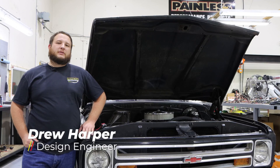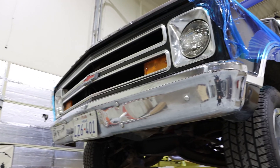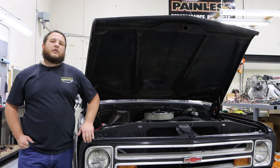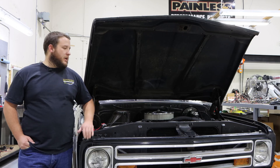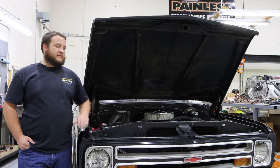How's it going everybody? This is Drew with Painless Performance. Today we're working on a 67 C10. We're going to be installing our 700R4 lock-up kit, part number 60109. The 200-4R lock-up kit, part number 60110, is very similar.